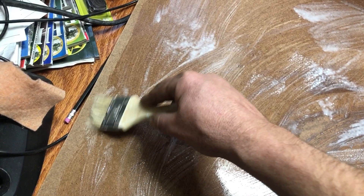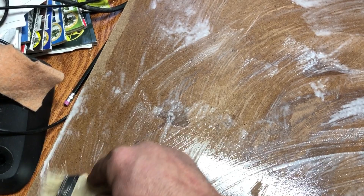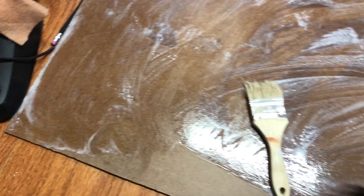On the edges, I just go like this — it's kind of like cutting in if you've ever painted a room in your house. This stuff comes off easy. It's water-based, water-soluble until it dries, and then it's totally waterproof, which is really nice. I have never found a better product for this.